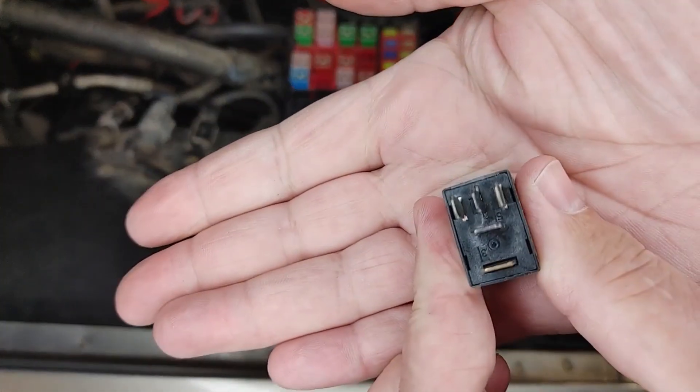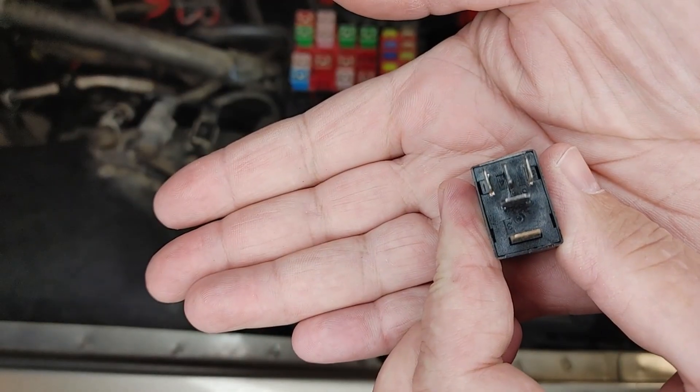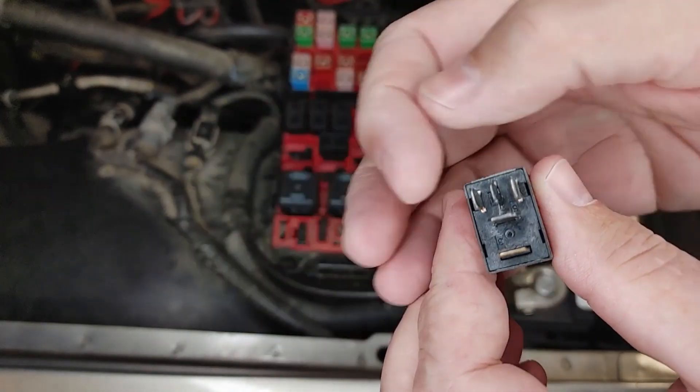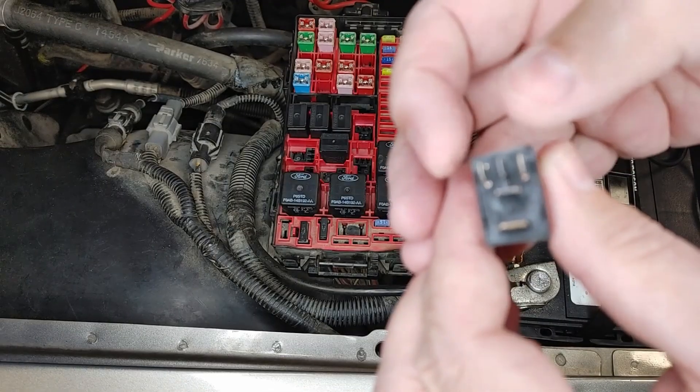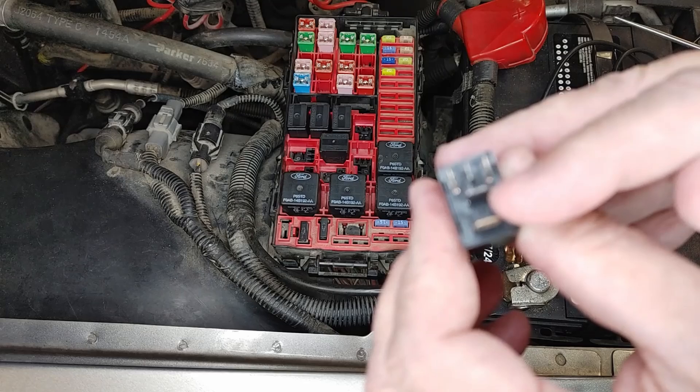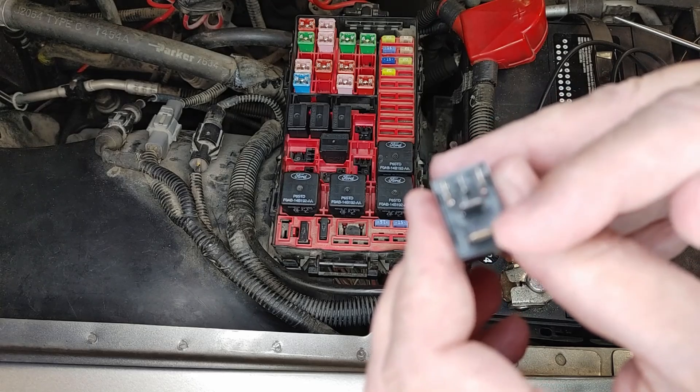Now this is very similar, just about half the size — half an inch. So here's our control. We have power and ground right here that will make the relay click and apply power from this pin to this pin.